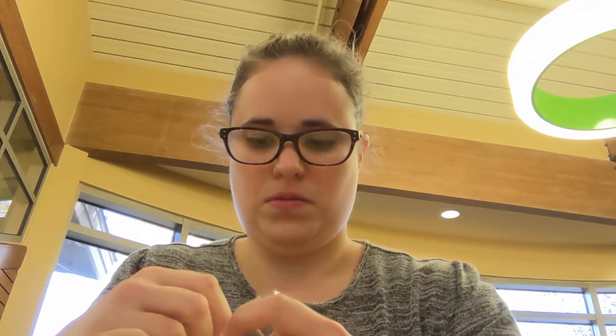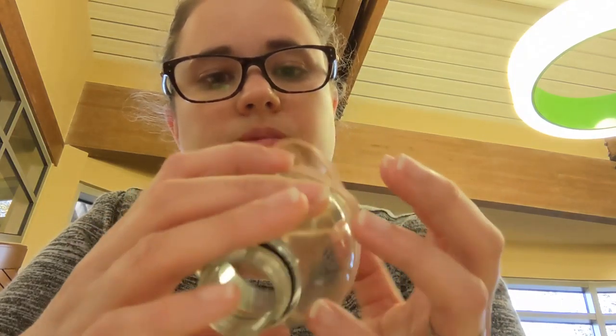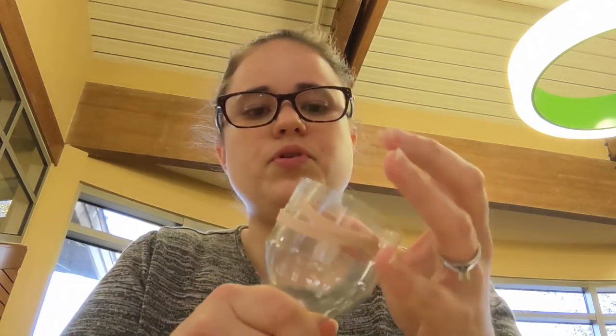You might have to do something a little different depending on your bottle. With this one we're doing a combination — it's pretty tight, so we moved it further down on the bottle. We're just going to pull it across like this, and whenever we tape it we'll tape over that part, so that's not a big deal.